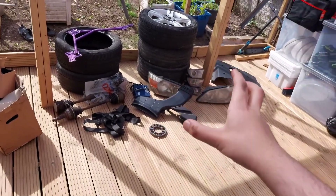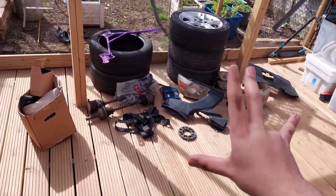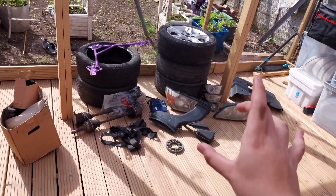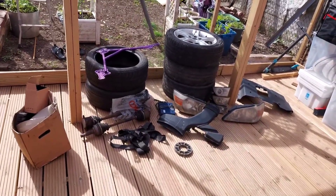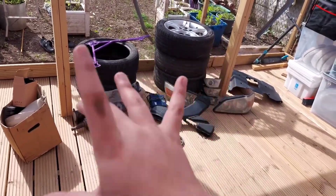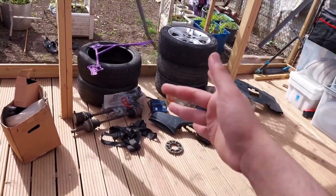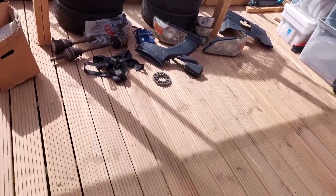Alright, so here we are, we're in the garden. Now you can probably see everything laid out nice and clear. First of all — can I just say, Jesus, so much stuff. Where am I gonna put all of this? I have no clue. Anyways, yeah, let's make a start. I'm gonna walk through what came with the car, and yeah, let's get down to it.